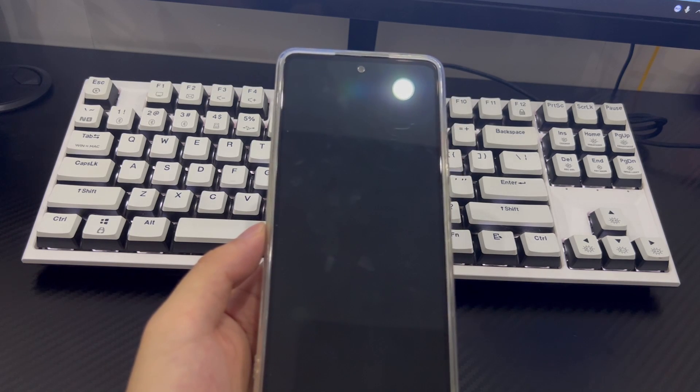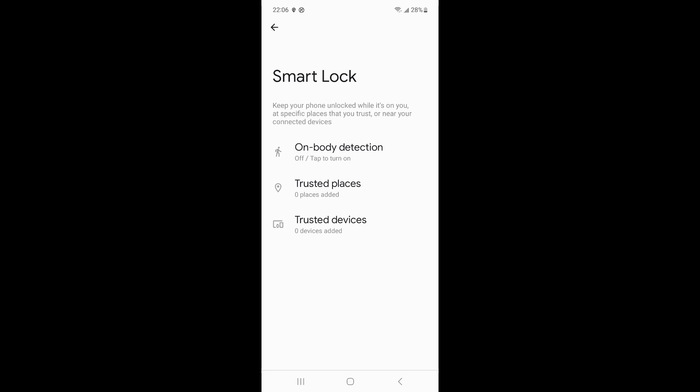For example, if you've set up Smart Lock to use your home address as a trusted location, you can take your phone home and it will automatically unlock whenever you're near that address, without the need for an unlock code. If you set up your Samsung phone to be unlocked near a trusted device, then the locked Samsung phone will unlock near that trusted device. If you set up on-body detection, the locked Samsung phone can be unlocked normally as long as it is close to your body or the temperature reaches the unlocking standard.